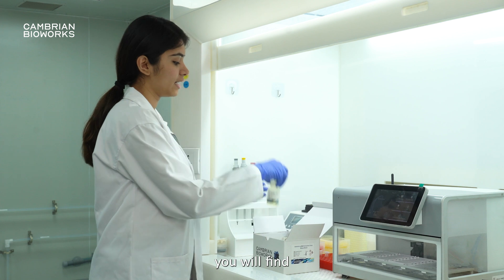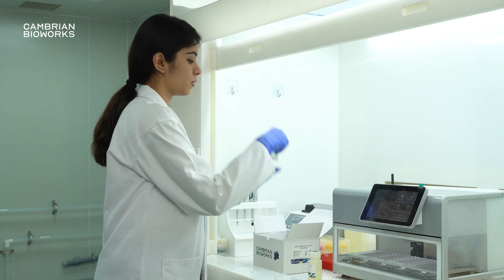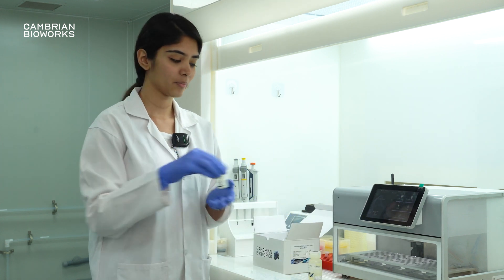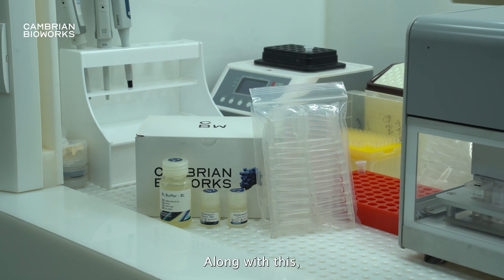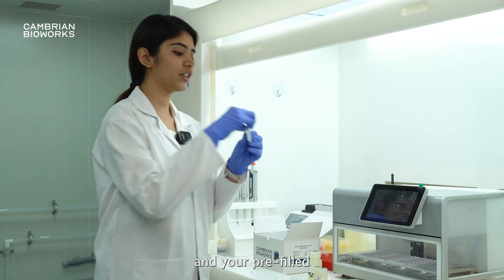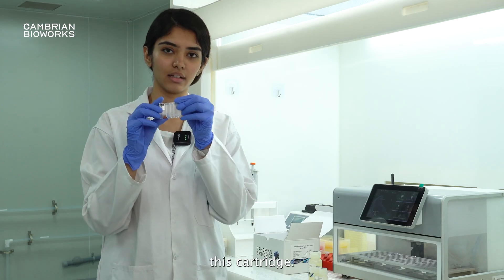Inside it, you will find the Blood Lysis Buffer, Proteinase K Diluent, and Proteinase K. Along with this, you will have the comb and your pre-filled sealed cartridges. All of the buffers are included inside of this cartridge.